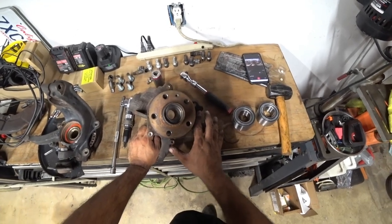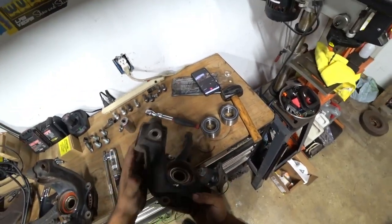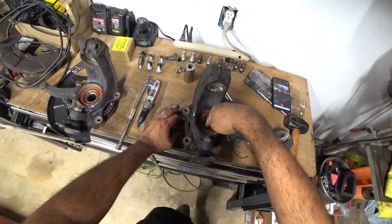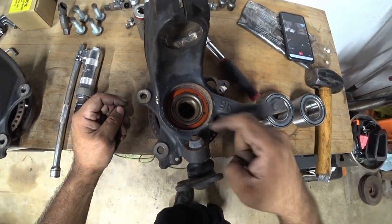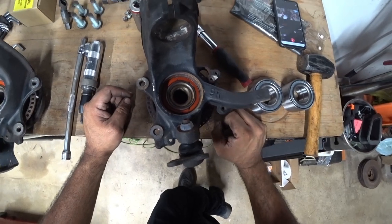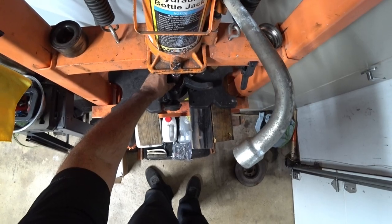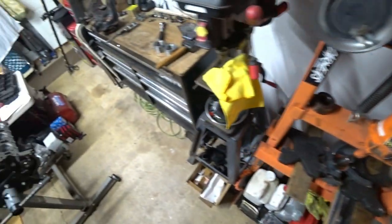Now we removed the dust cover off the actual spindle — it uses three 8mm bolts. We removed the ABS sensor which uses a 5mm Allen. So now we're coming down to how to remove the rest of this. The next step is to press out the hub. The hub is right here — you'll see the splines right there, that's what needs to be pressed out. This is actually the bearing race so we don't need that to come out. We're here now, we're going to use two-by-fours to get the spindle itself a little higher than normal.